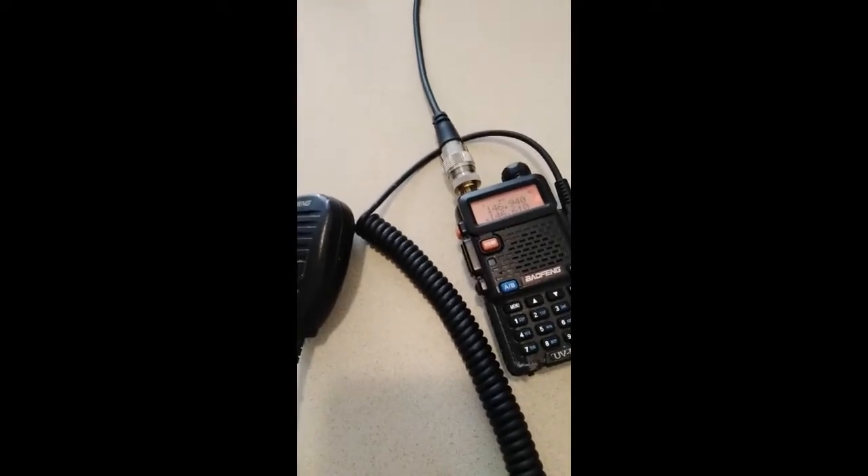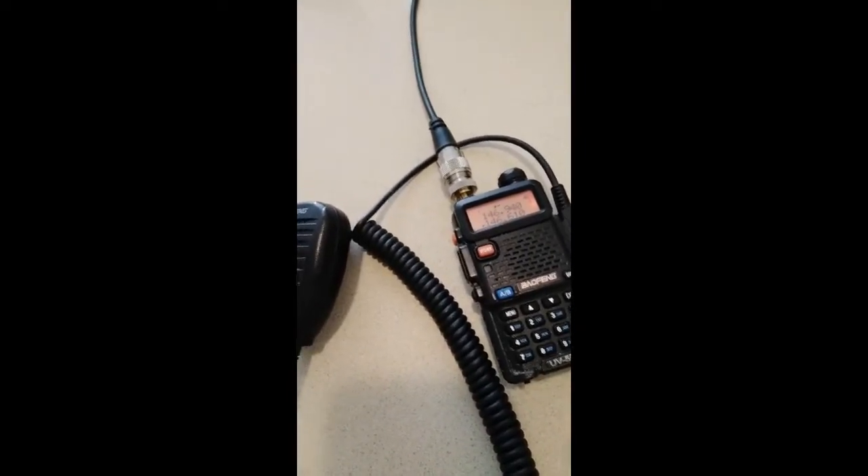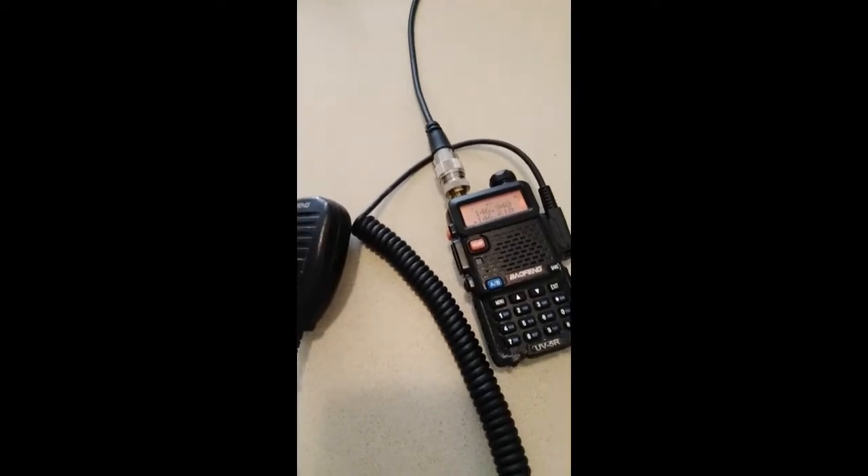That tail tone means I reached my chosen repeater, and I was able to hit it using just this setup.